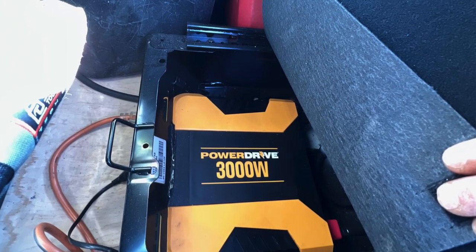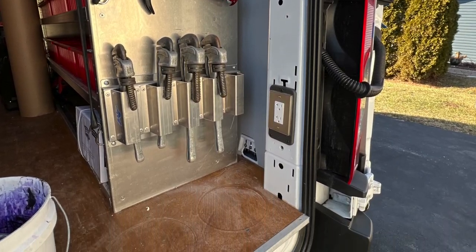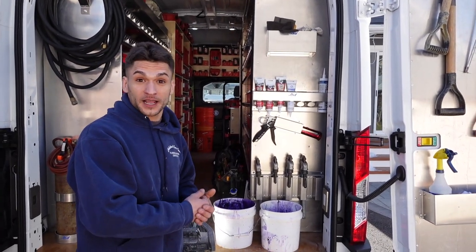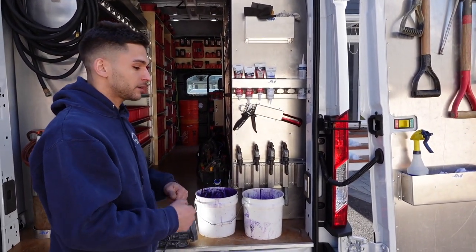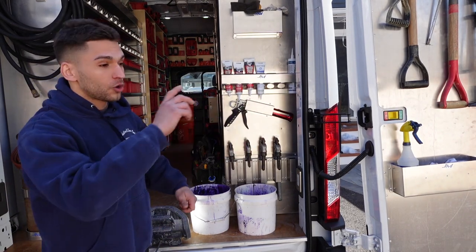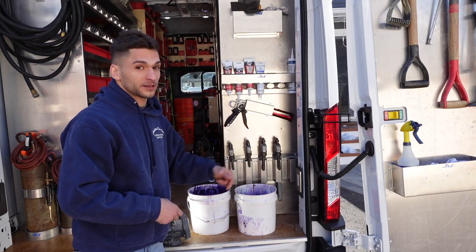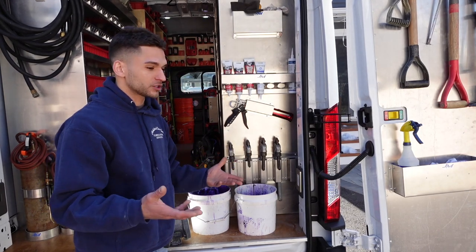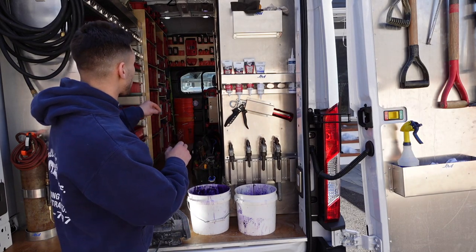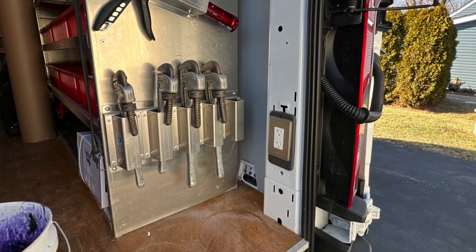I wired an inverter in this truck before putting any shelving in — it's underneath the passenger seat. There's a 3,000-watt inverter that gives me power at any access point in the back of the van. When I do main stoppages and snaking out at a curb clean-out, instead of running an extension cord all the way to the house, I just move the truck to the end of the driveway and plug the machine in. We usually use a Spartan 300 machine for that.